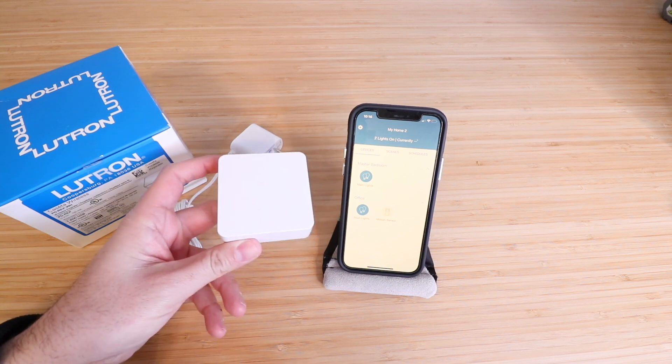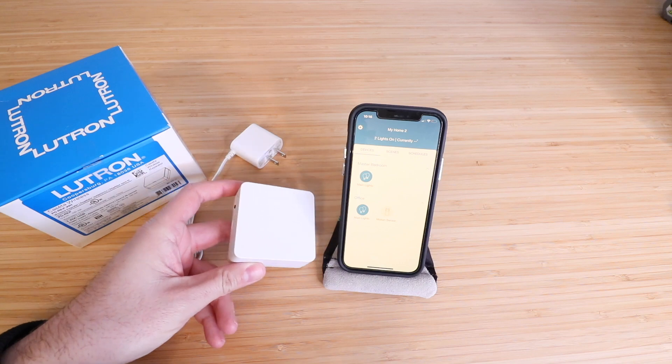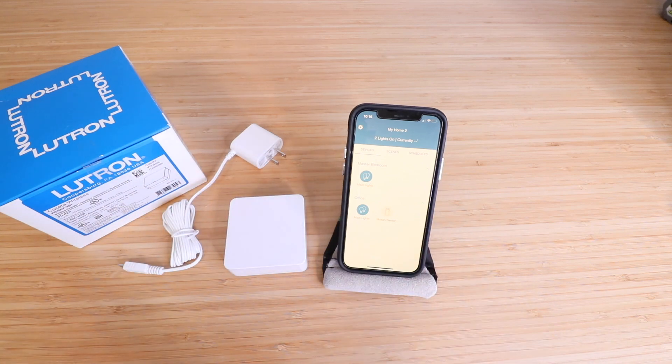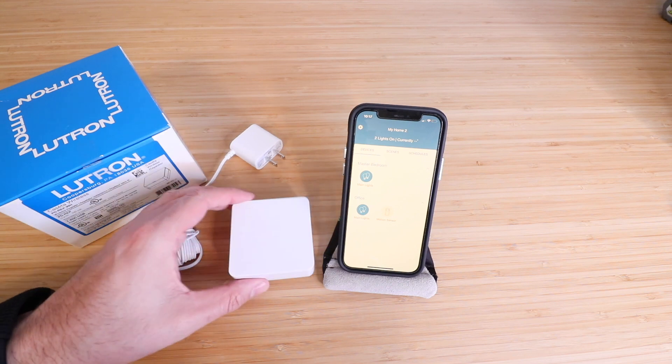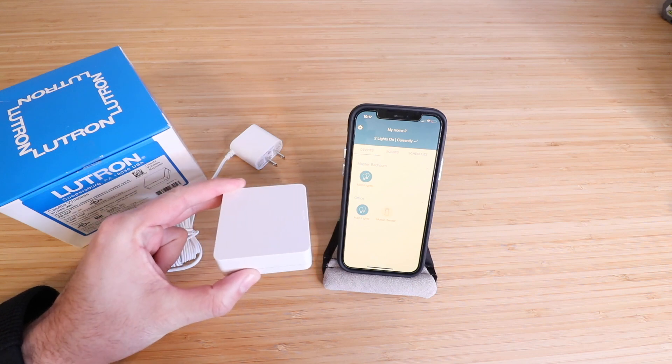To set this up, you need to have the Lutron Caseta app set up and installed on your phone, which we've already done right here. If you haven't done that, do so now and log in. Then all we need to do is plug in the Lutron Caseta Wireless Repeater and we're ready to get it set up.